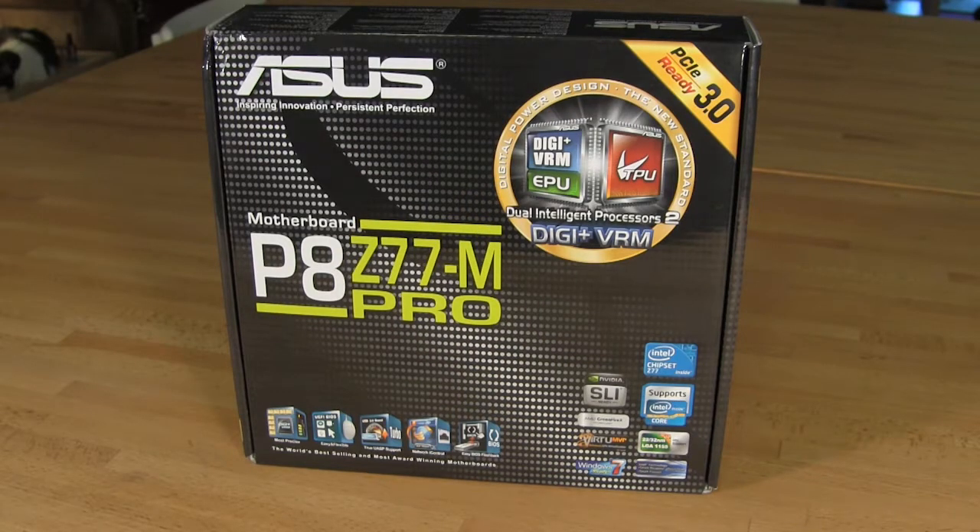Welcome back to Decrypted Tech. Today we're going to take a look at ASUS's P8 Z77M Pro motherboard. This is another one of the micro ATX boards like the Maximus 4 Gene that we showed you. This is a step down — it's sort of in their mid-range category. You're still getting a lot of the same features, but it's definitely not at the level of the Republic of Gamers or inside that Maximus line.